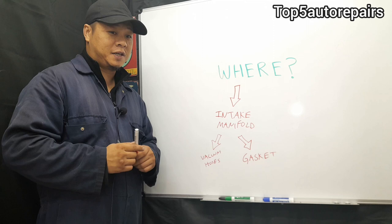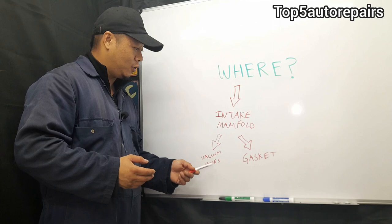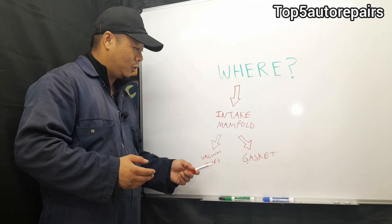The most common vacuum leak is going to occur around the intake manifold. First thing you want to check is the gasket — basically the intake manifold gasket. Listen for that hissing noise around that area. Next, check for a hissing noise around the vacuum hoses attached to the intake manifold.